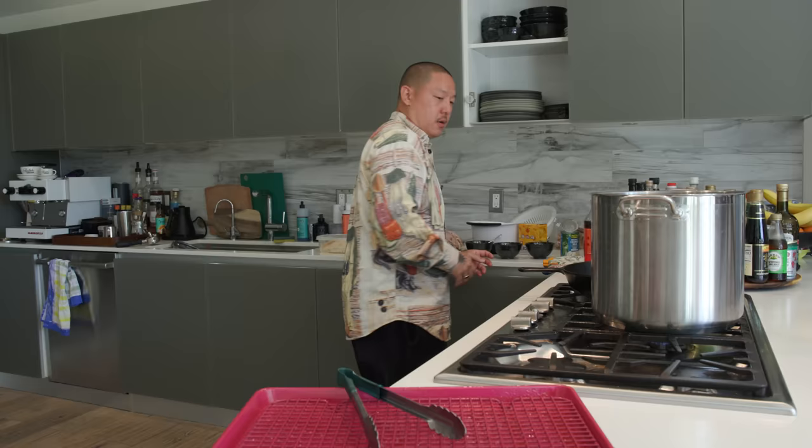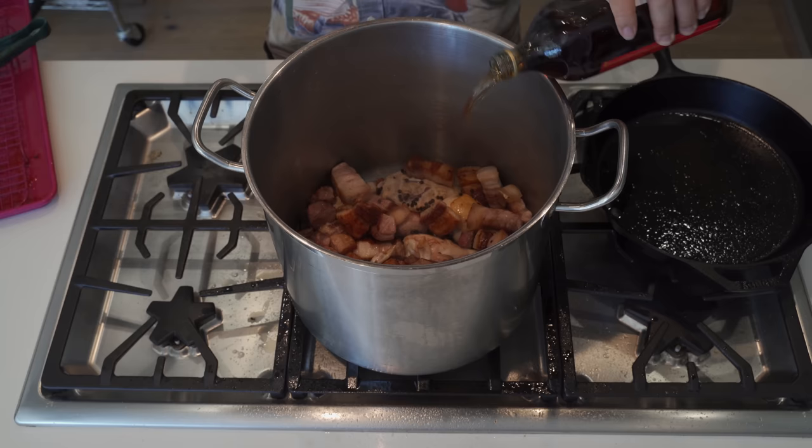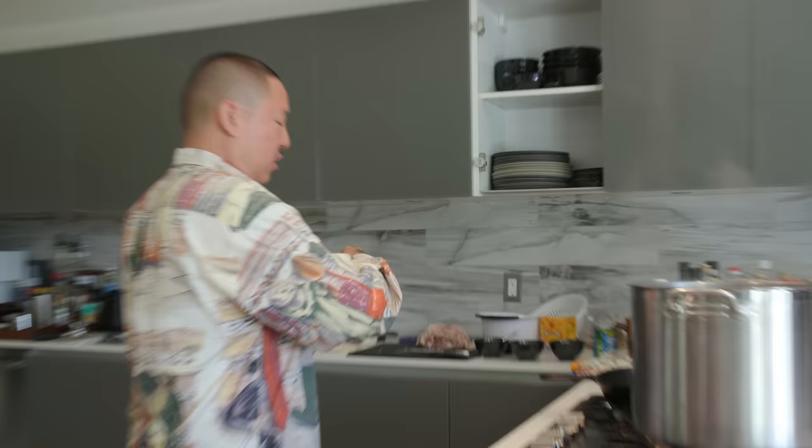Everything's in there. I'm going to do rice wine - aged Chinese rice wine. This is a little flex for the adobo. You see, you bring up that flavor, spritz it with that rice wine - delicious.